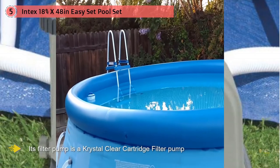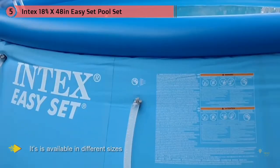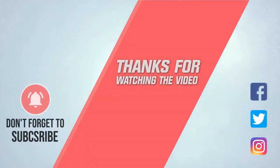This set includes a filter pump, ground cloth, ladder, and debris cover. The ground cloth and debris cover help to keep it free from any ground debris. Its filter pump is a crystal-clear cartridge filter pump, known for good water circulation — meaning the water stays clean and clear all the time. It's also available in different sizes. Thanks for watching the video.